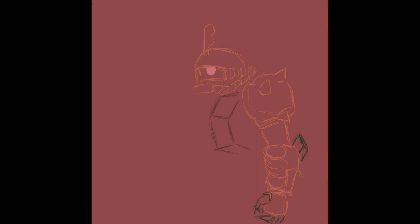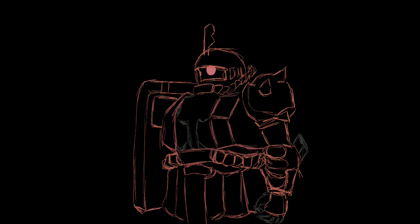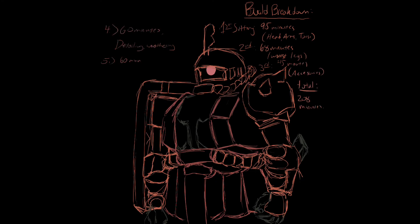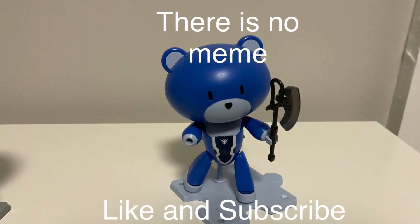Well everyone, that is it for today's review of the high-grade Zaku 2. I hope you found this review informative and that you can use it to inform your next Gunpla purchase. If you'd like to see more, then consider hitting that like and subscribe. And as long as I have a backlog, I will see you for yet another build and review. Thank you.